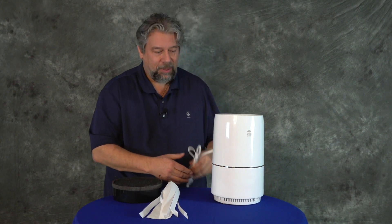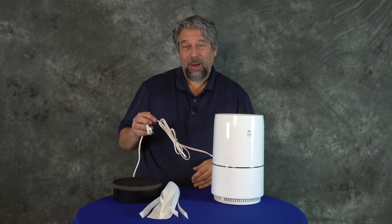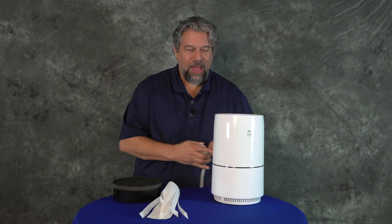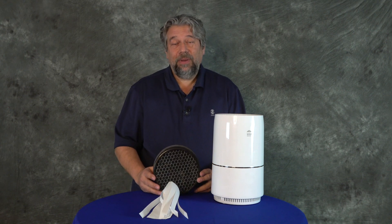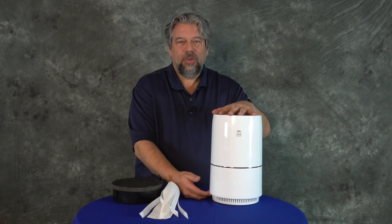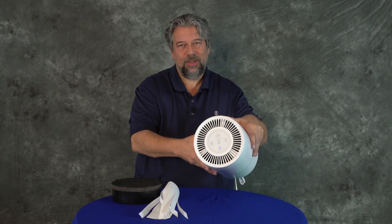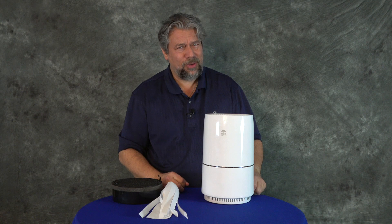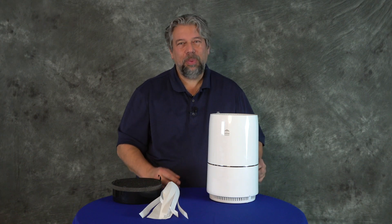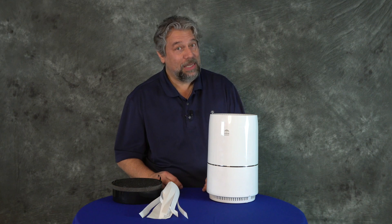It does require being plugged in and has a reasonably long cord — not super long, but it'll work fine, especially with an extension cord. Now, the dimensions: it's 12.8 inches tall and 7.2 inches across — it's circular, so that's the same in any direction. And it's five pounds, so it's pretty light. I'm pretty sure even grandma could pick it up and move it to a different room.